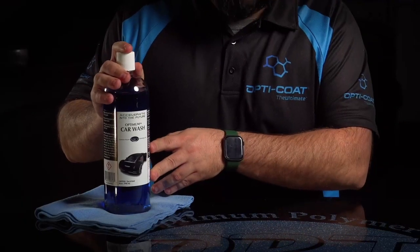Hey everyone, Dan here at the Opti-Code Training Center. Today I'm going to take a little rewind on some time here — we're going to go back to the traditional way that we used to wash cars. This is Optimum Car Wash.